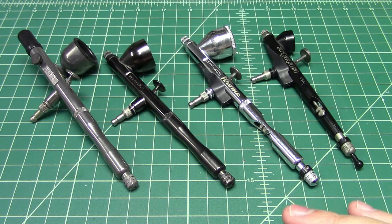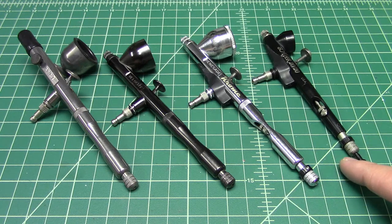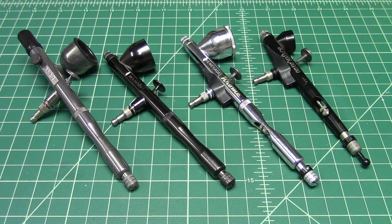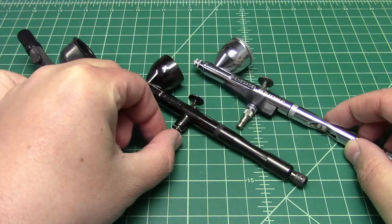The Chrome is sort of the top of the line for the Renegade series, and the Sotar is standalone — it's not an upgrade of any of these. It's just the Sotar series. So let's move this out of the way and talk about the Renegade lineup.